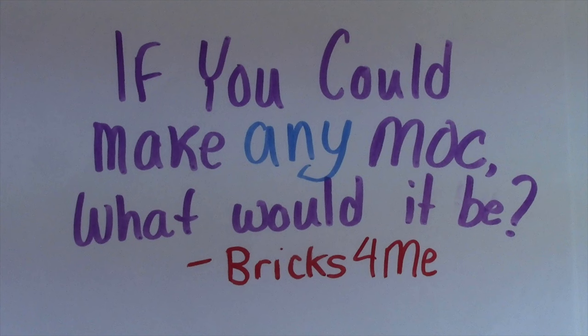So let me know down in the comments below what MOC you would make if you had unlimited pieces — unlimited money, unlimited time. What MOC would you make? Thanks everybody for watching. Don't forget to leave your answers down in the comments below, and if I like your answer I'll be reading it next week on BrickLover18 Asks You. Thanks again for watching, don't forget to comment below, and have a great day.